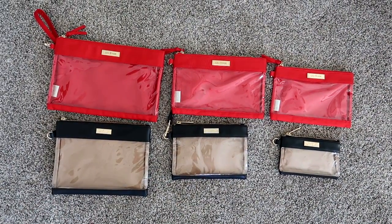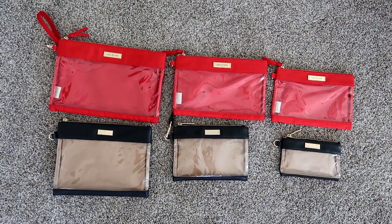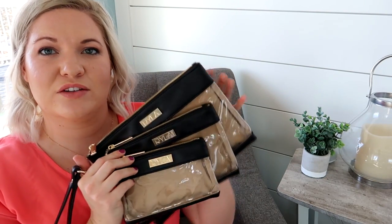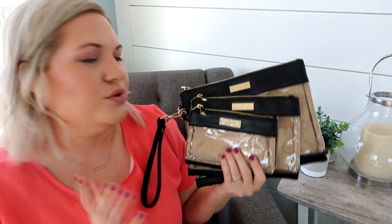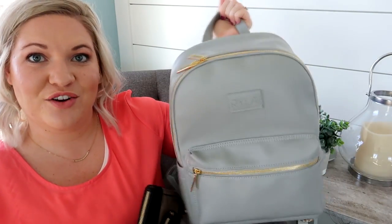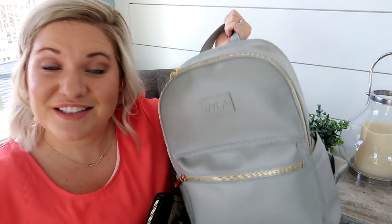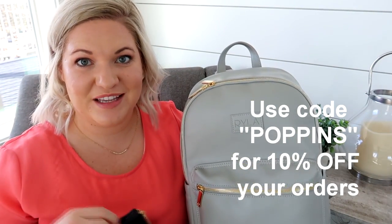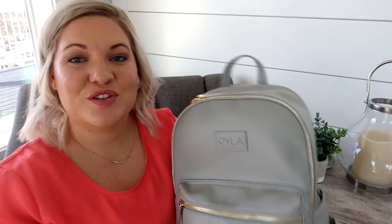So you can see one more time — that's the large, the medium, and the small — in case you were wondering what the difference is between the two. Hopefully that was helpful! I really like these cases. I love the black with gold — it looks really classy, and I'd use it for trips and travel. I love the new grab handle on the Ryla pack too. If you have any questions, leave them in the comments below. Don't forget to subscribe so you don't miss any future reviews!